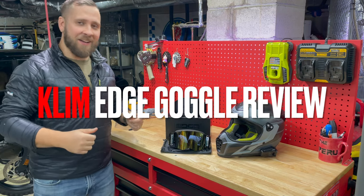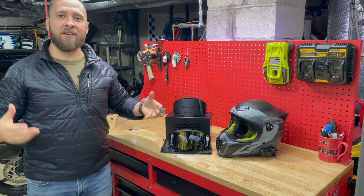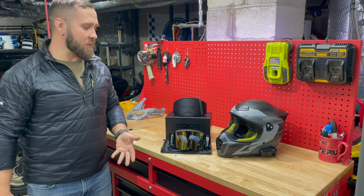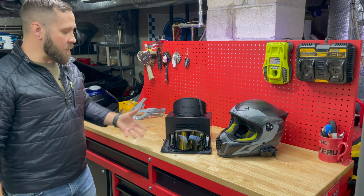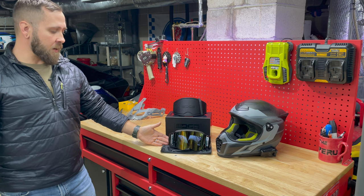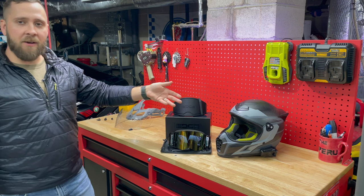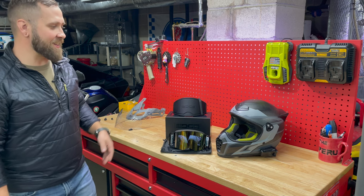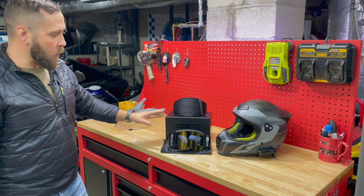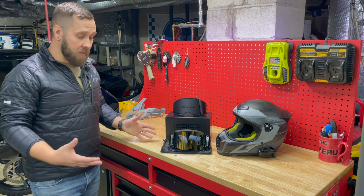Hey, what's up guys. It's cold outside, January 3rd, and I figured let's get cracking on some product reviews from 2022. I'm going to start today with the Klim Edge goggles. I purchased these to be used with my Klim Krios Pro helmet — still not sure on the pronunciation — but I wanted to go over these goggles with you guys and tell you how I feel about them specifically for this helmet.